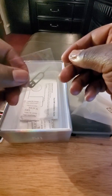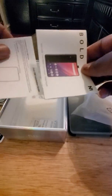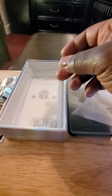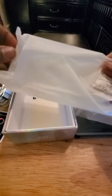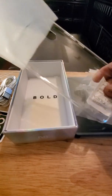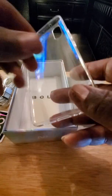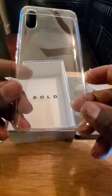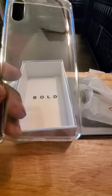Let's see what else we got in here. You got your Bold N1 sticker, your SIM ejection tool, your paperwork that nobody reads, and they give you a case — which is always a good thing. So that's something you don't have to worry about buying right away. It's just a regular gel case, but it will offer you some protection for your device.